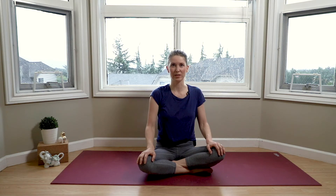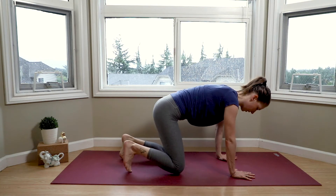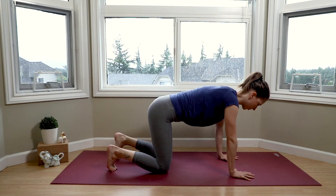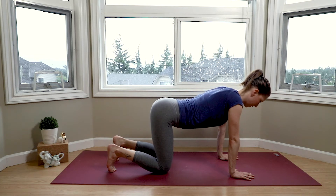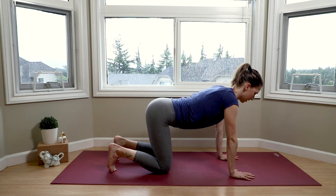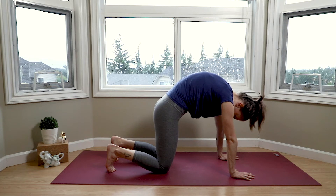From here we'll be making our way into tabletop — planting our hands under our shoulders and positioning our knees underneath our hips. We're coming into a few rounds of cat-cow. Cat-cow is great for so many things, but especially for warming up our spine and feeling that connection all the way from our tailbone up to our head. With an inhale, drop the belly, lifting the gaze up. Exhale as we round, pressing through our hands actively to create that arch in our back, and allow the head to become heavy — just allowing gravity to pull it down gently.